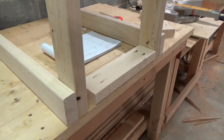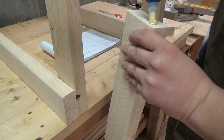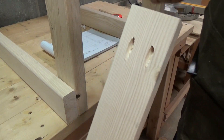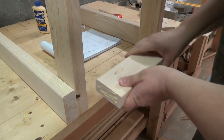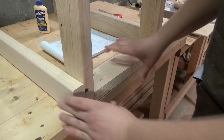This is the bottom end support — the 14 inch support. It will go in vertical, with glue on both ends and again with 2.5 inch wood screws.